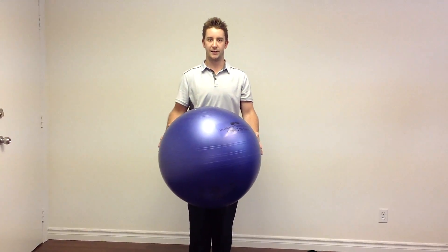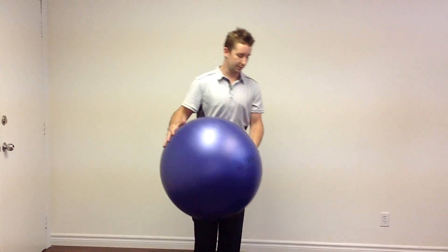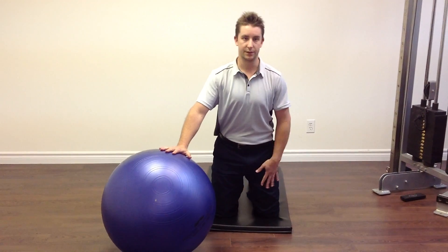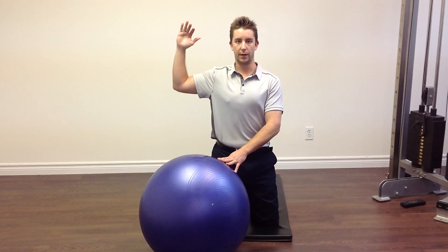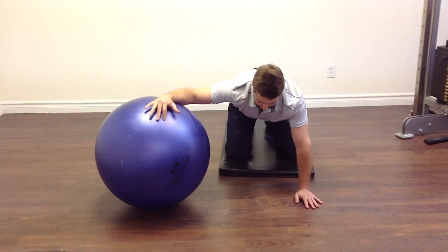This is a postural flexibility exercise to stretch the pecs, the muscle at the front of your chest. Using the ball, you're going to go down onto your knees with your hips just above your knees. You want your elbow on the ball to be positioned just a bit lower than shoulder level, with your whole forearm supported on the ball in this position.